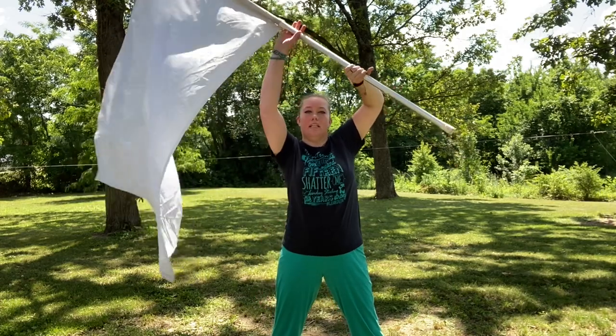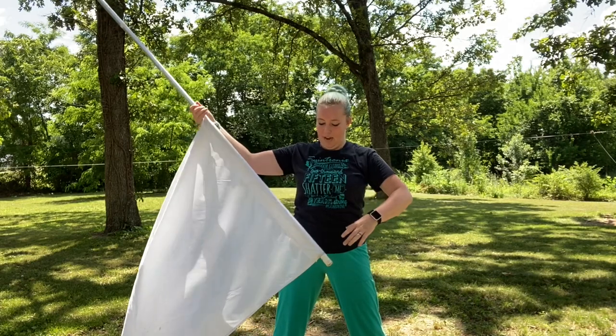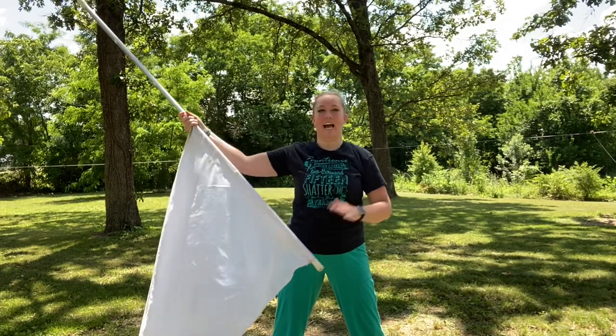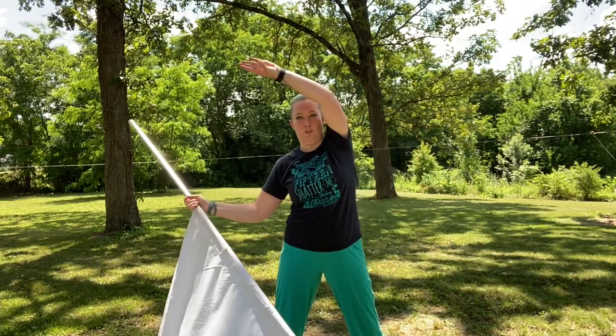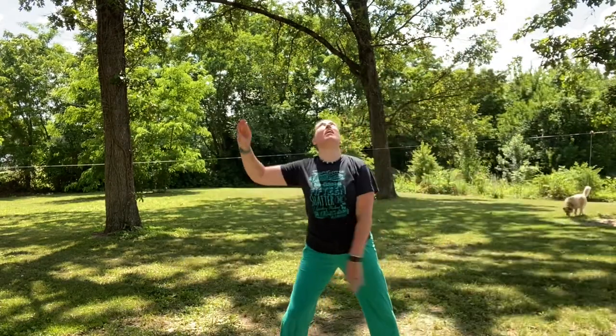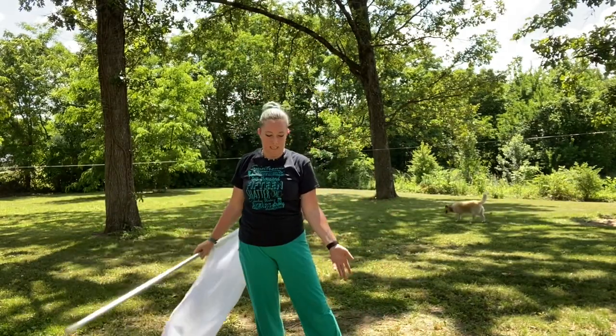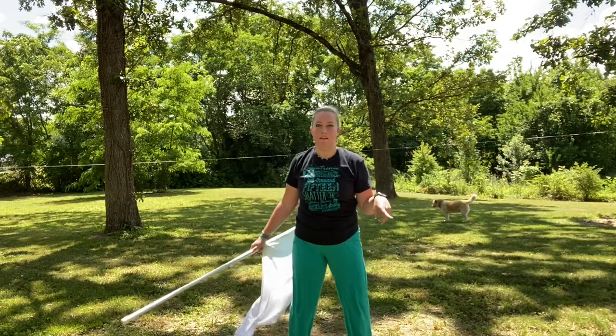It's gonna rotate in the air the exact same way, and you're going to catch it with the silk down, slightly on your right side — because you're tossing it from the left to the right, it actually arcs over a little bit.